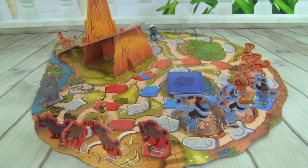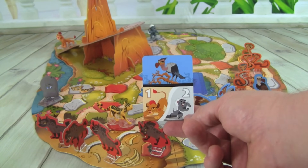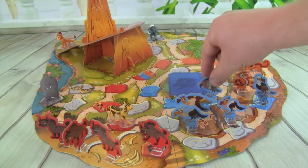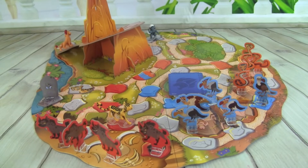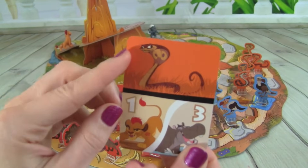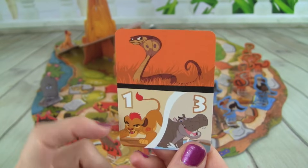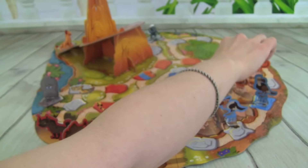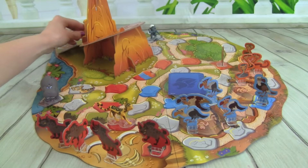I got a Vulture and I can move Kion one space or Bunga two spaces. So let's put a Vulture out here on the game board, and I'm going to go ahead and move Kion one space up Pride Rock. Good job! We got a Cobra, and then we can move Kion one space or Bestie three. So let's put a Cobra right there, and then I'm going to move Kion over to the next space.